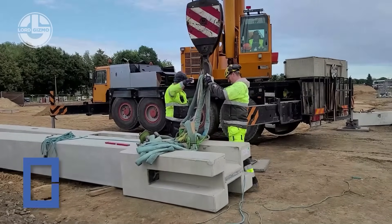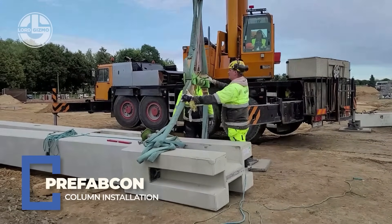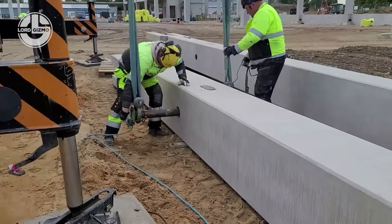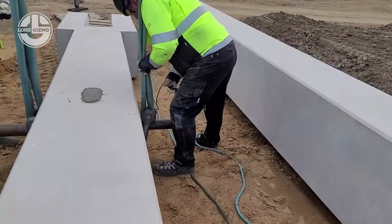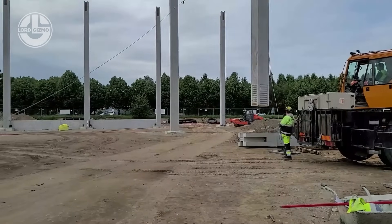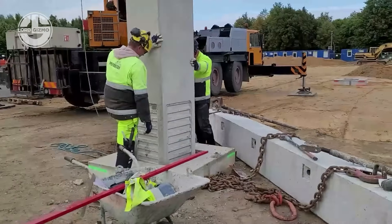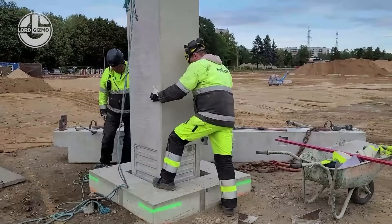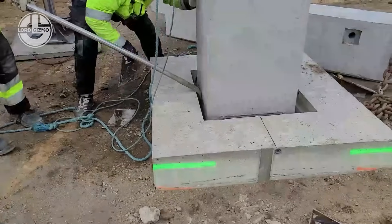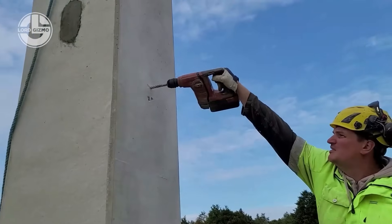If your structure needs strength, speed, and symmetry, Prefabcon's precast concrete columns are the vertical solution your project's been dreaming of. These are made in controlled factory environments ensuring high compressive strength — 40 to 60 megapascals depending on the load spec — available in square, circular, and custom cross sections, each column coming with pre-installed rebar couplers, grouted sleeves, or corbels for seamless connections to beams and slabs.